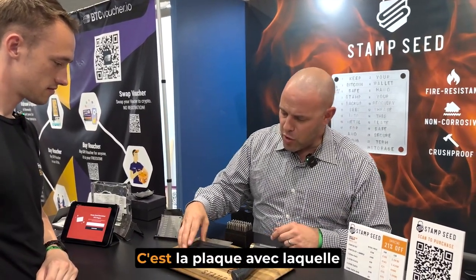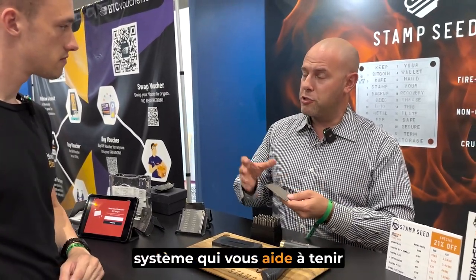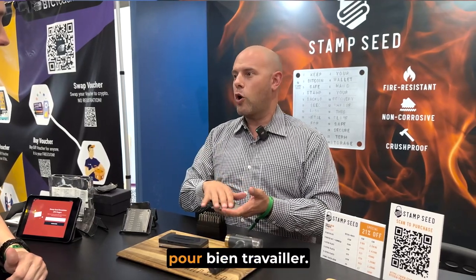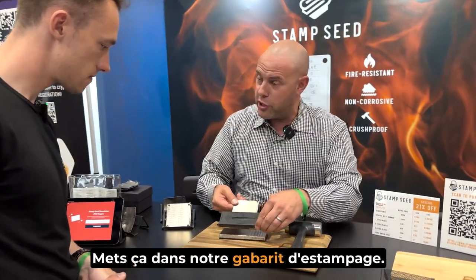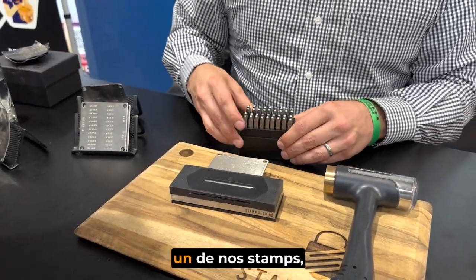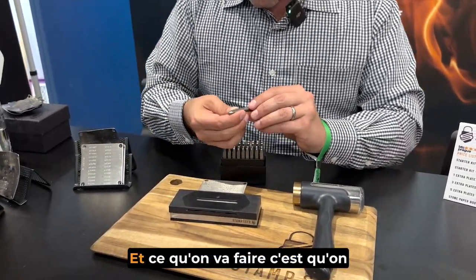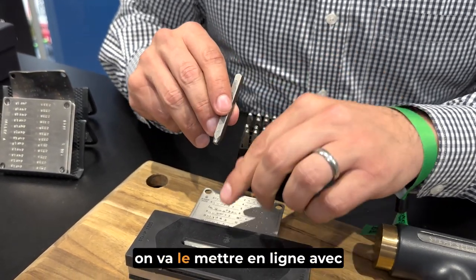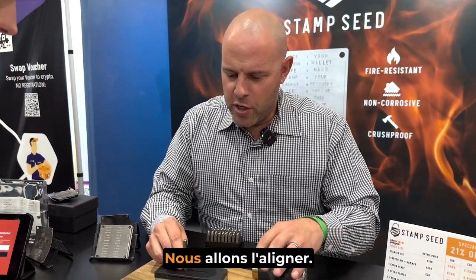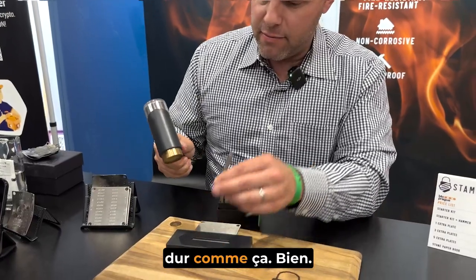Let me show you how it works. This is the plate that we start with. We have a whole system that helps you stamp your seed words into this really hard titanium. Because titanium is so hard, we had to specially develop certain tools to work well on it. The way it works is we're going to slide this into our patented jig and line up the first row. Now, we're going to take one of our stamps, which have all been specially hardened to work on titanium and to last forever — they're going to stay sharp and hard. We're going to take the center line and line that up with one of the hash marks on the jig. We're going to hold it nice and flat against the titanium, and I'm going to take my metal stamping hammer and give it one hard hit. Just like that.